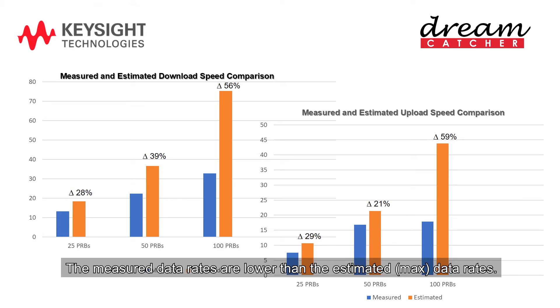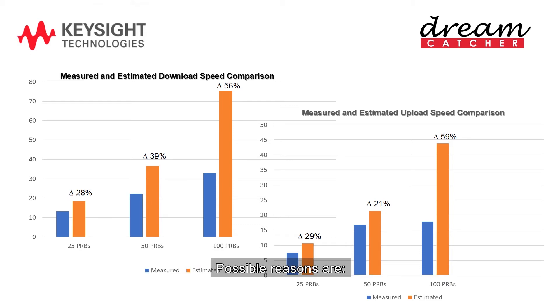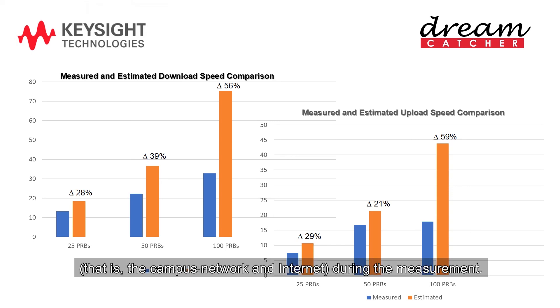The measured data rates are lower than the estimated maximum data rates, and the difference increases when the bandwidth is higher. Possible reasons are: changes in the MCS index as indicated by the results in Table 3; the poor signal quality produced by the SDR, especially for larger bandwidth and higher order modulation; the performance limitation of the PC, which is serving as both E-Node-B and EPC; and the condition of the network — that is, the campus network and internet — during the measurement.